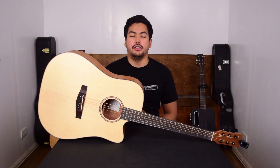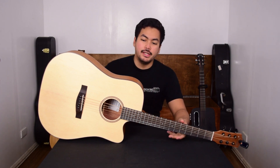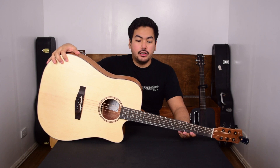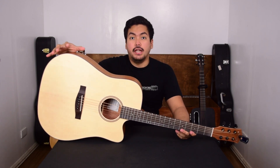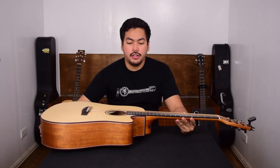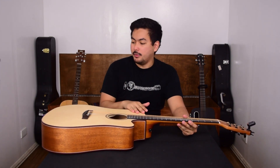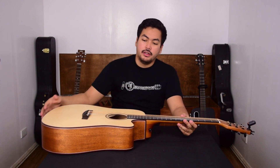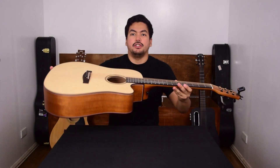So that was the Donner DAG-1C. In my opinion, it's a really good beginner guitar. I love the sound — it's really loud, which is a nice thing. The satin finish, I think, is the best thing about this guitar for me. I'm not a big fan of the super glossy guitar, so this really nice satin finish is really something I like.